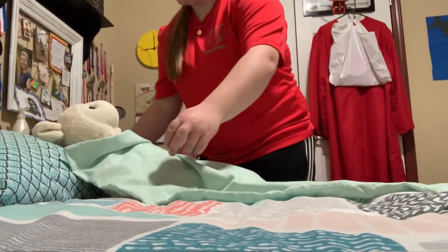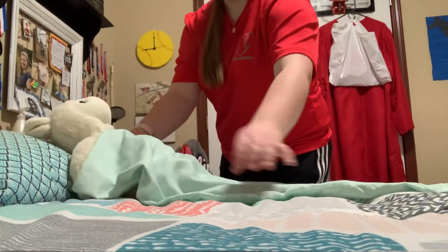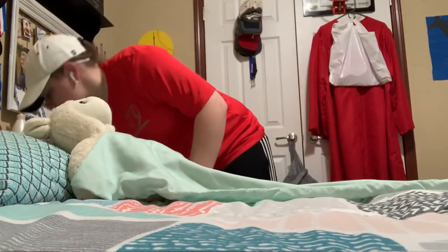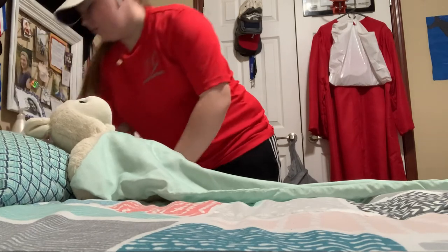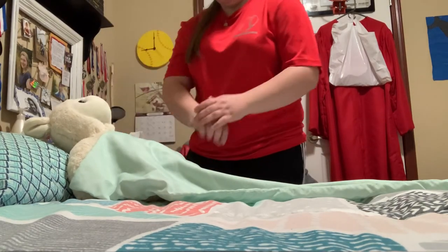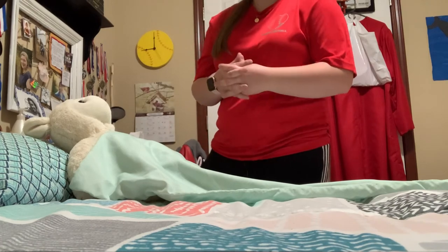All right, is there anything else that I can get for you — a magazine or anything? Are you comfortable? Here's your call light. Call if you need anything. I'm going to open your privacy curtain and wash my hands.